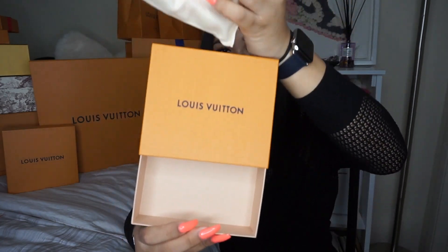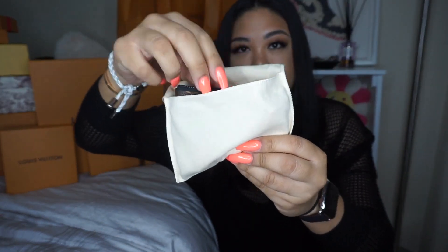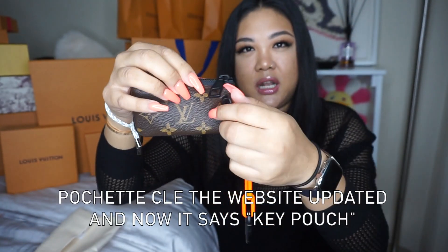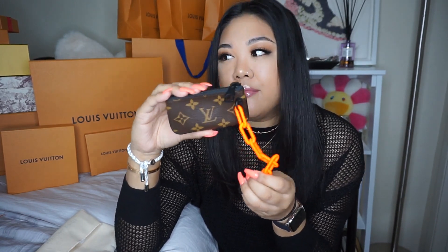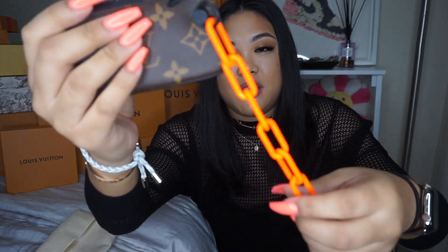The second one is obviously another accessory — this was high priority on my want list. Here we go — little dust bag — and I got the Pochette Clé. The reason it was high priority is because my husband wanted it; he collects these. If you see me wearing them, 80% of the time it's his, but we're married, so what's his is mine, right?